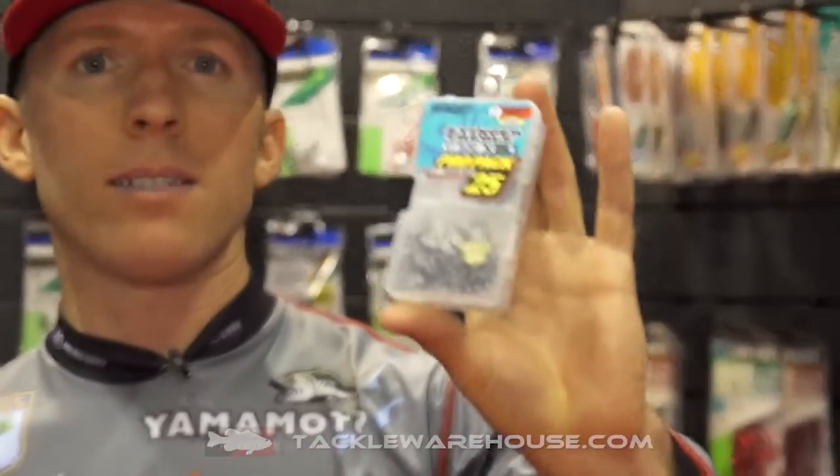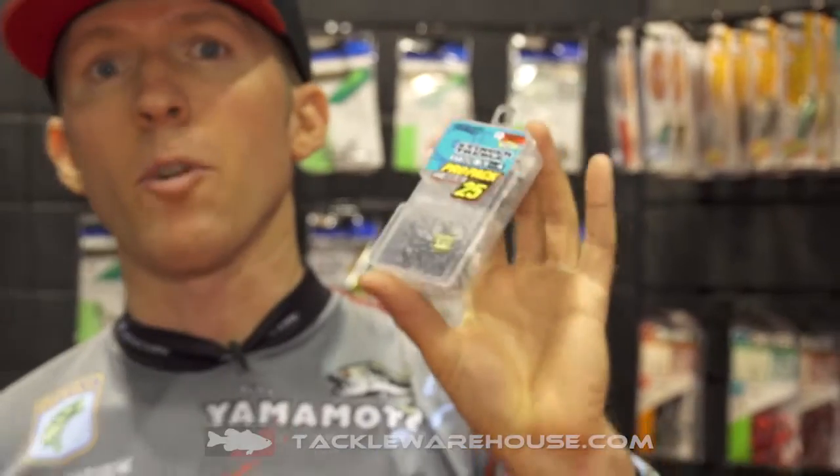The first is the Stinger Trouble ST36 Pro Pack. This is available in sizes 6 through 1 aught and it's available for pre-order right now on TackleWarehouse.com.